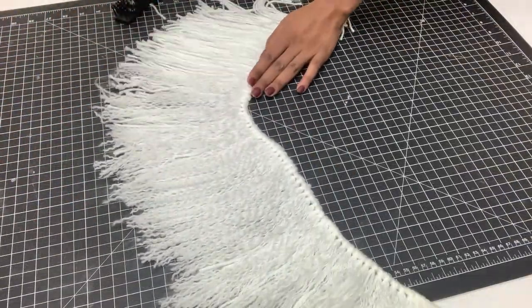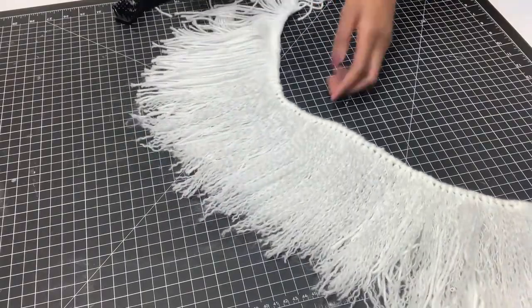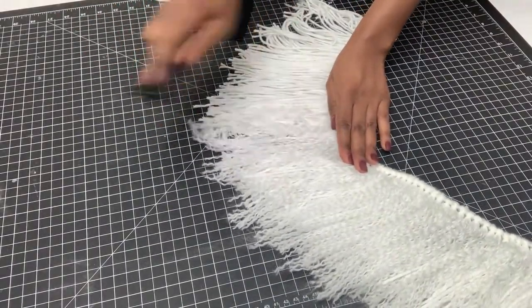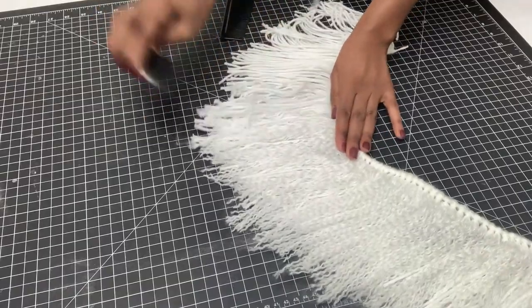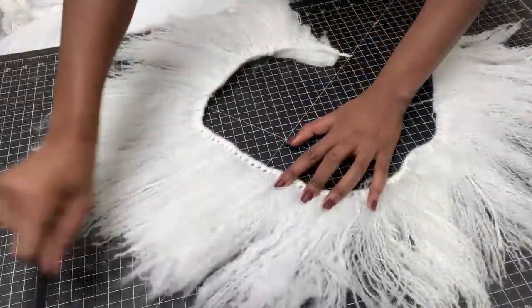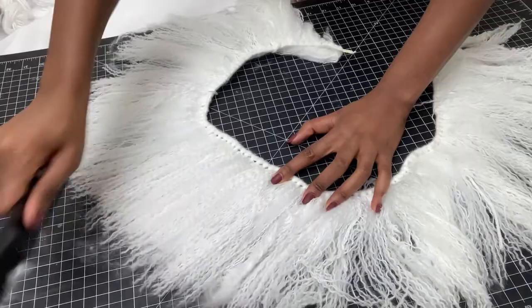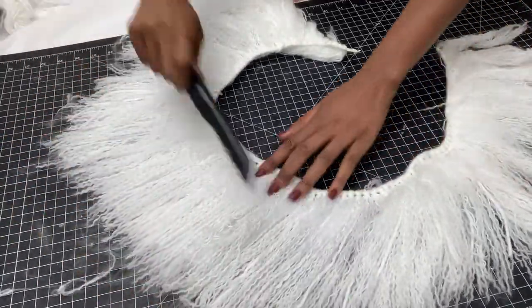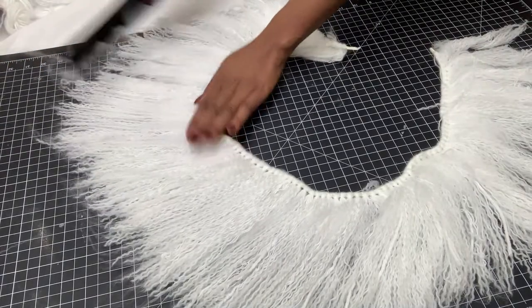For great results, don't forget to turn this piece over and comb on the back end too — that way all the thread will be fluffed out and it will look so much better. This is how it looks after about an hour, and I'm really glad it came out so well.